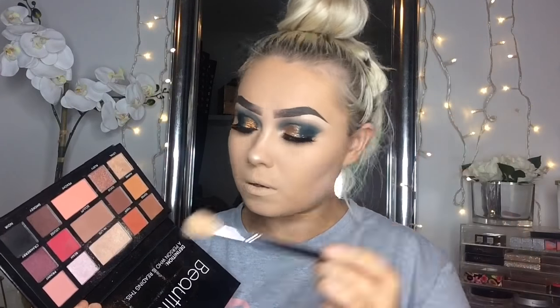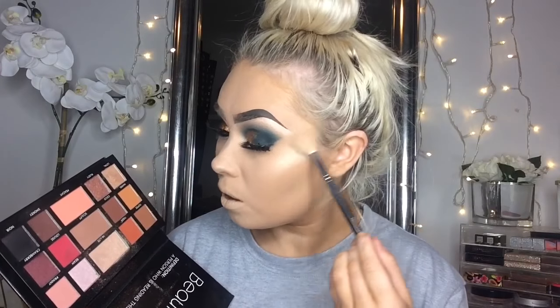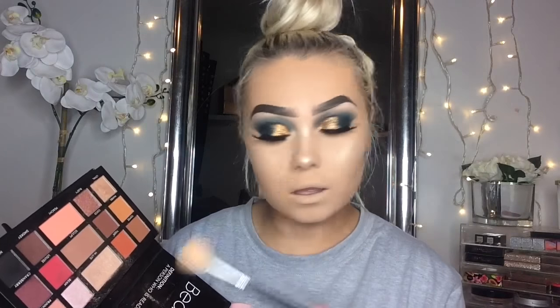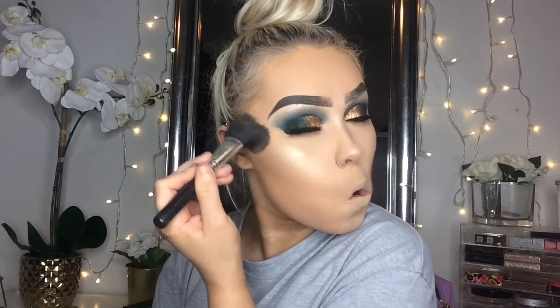So now to highlight I'm using the LMD Master Palette and I'm just going to use the highlighting shade in that palette to highlight my cheekbones, nose, cupid's bow — all the highest points in my face. Now I'm just using Hoola by Benefit and I'm going to bronze up my face and do a little bit of contour.